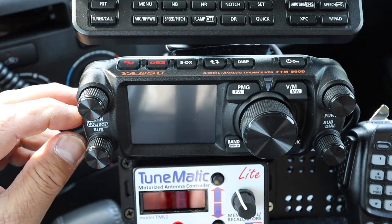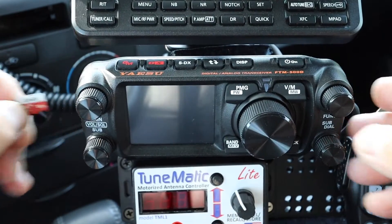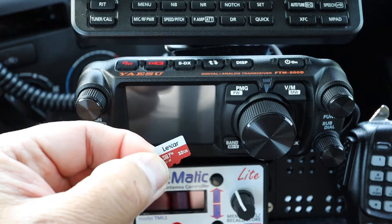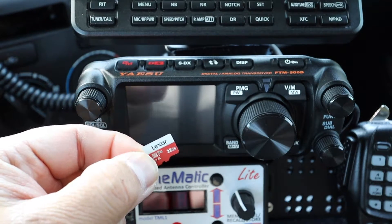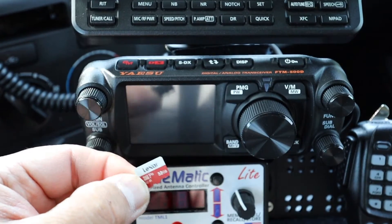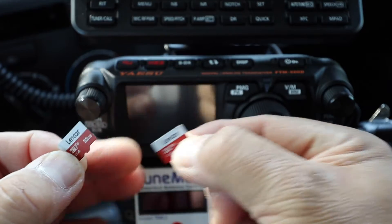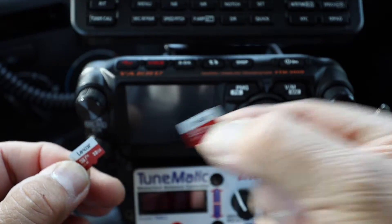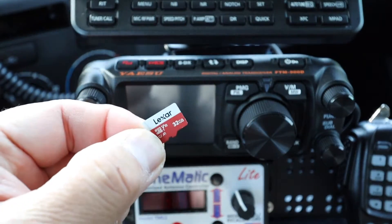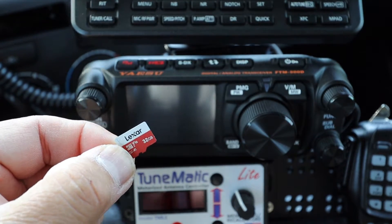Now we're going to go to the computer and install those three files on this formatted micro SD card. Remember, do not use the one we just saved our memory on — set that aside and use the formatted one we just formatted from the radio.